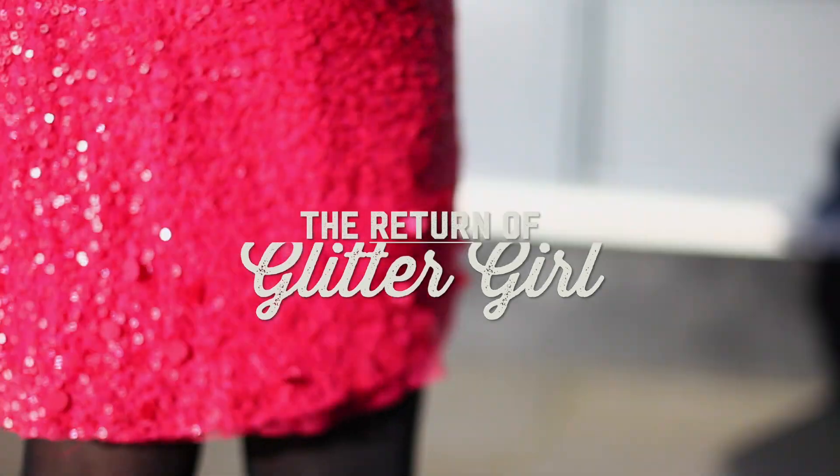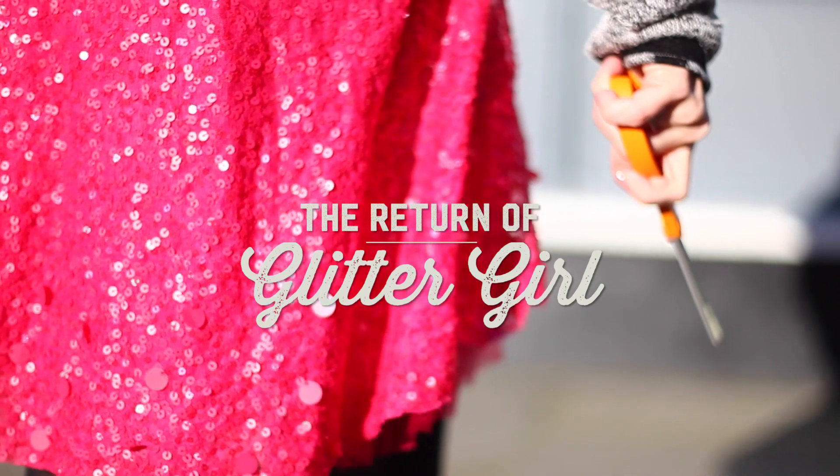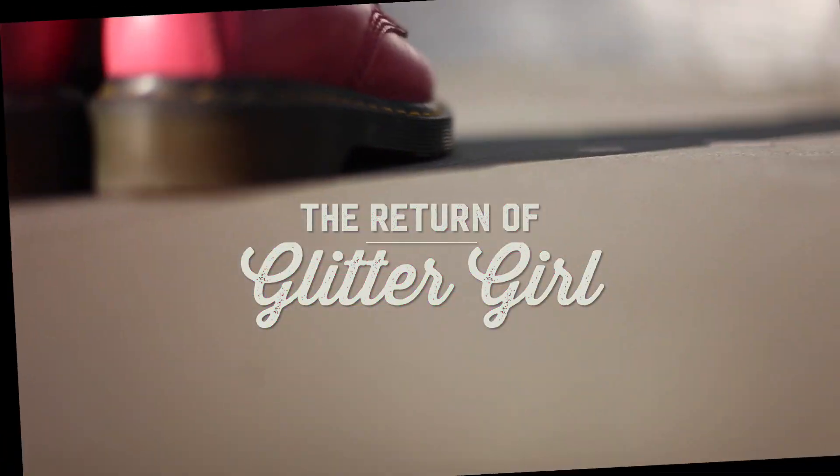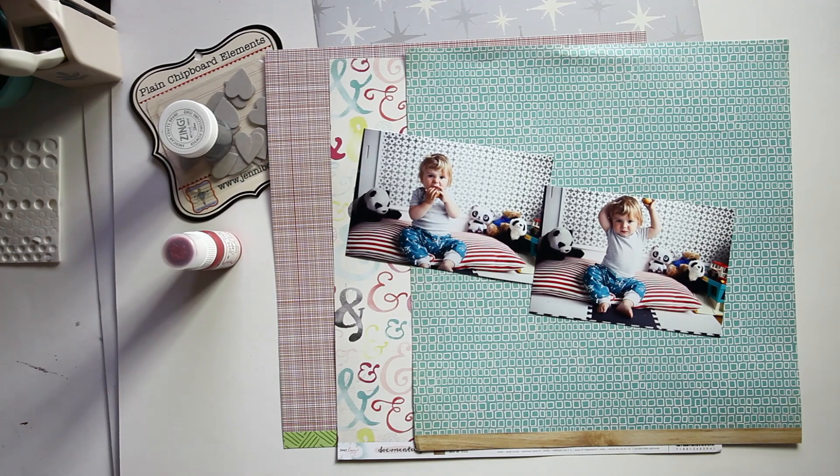I miss using all my older tools and supplies like mist, paint, and plain chipboard. I know styles change but I have so much older stuff — it would make me feel better to mix my new and old supplies more frequently. Glitter Girl, can you help? Of course I can. Today I'm going to break it down into a few different top tips to help you use your old supplies and your new ones together, in a way that will help you feel good about your stash and love your pages at the same time.